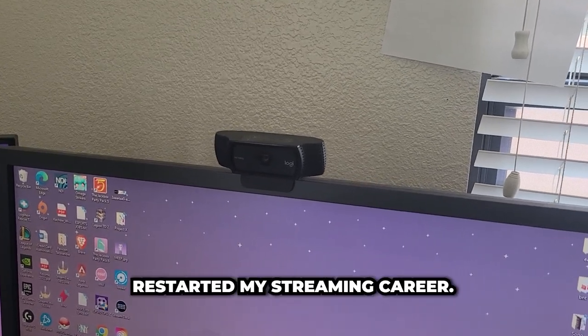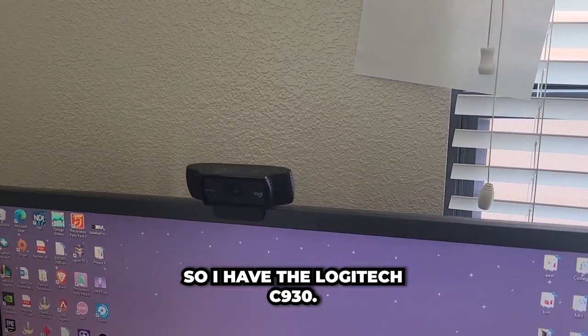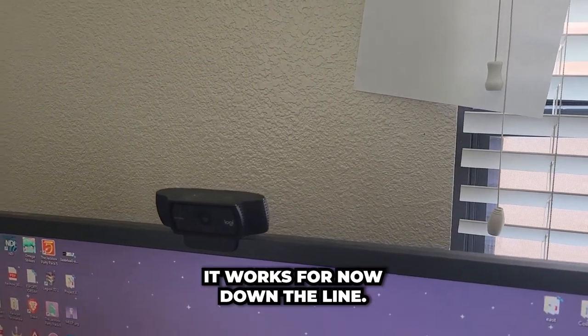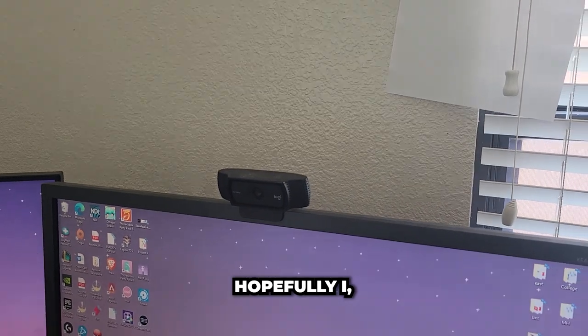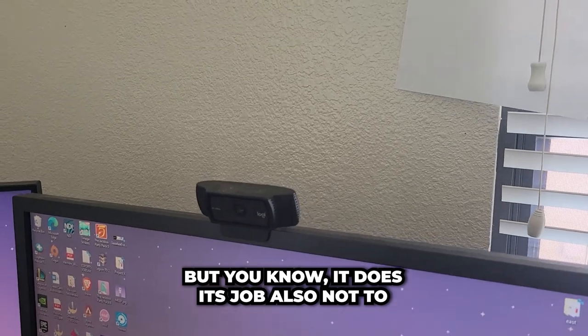I am a fairly small creator that just restarted my streaming career, so I have the Logitech C930. It works for now. Down the line I hope to upgrade to something more professional, but it does its job.